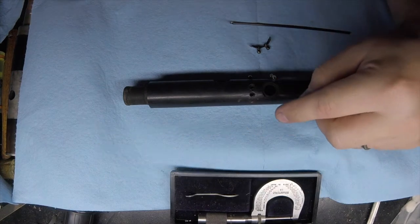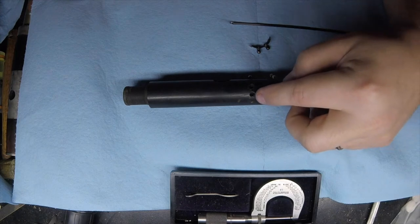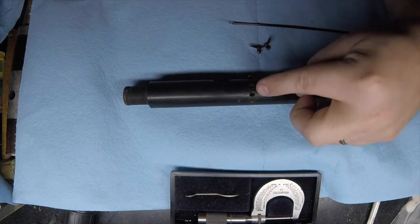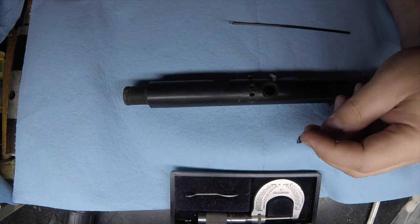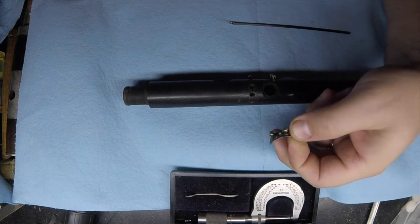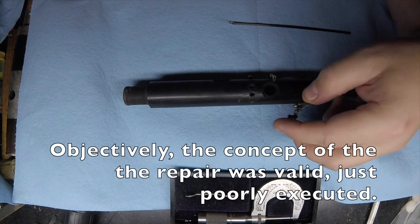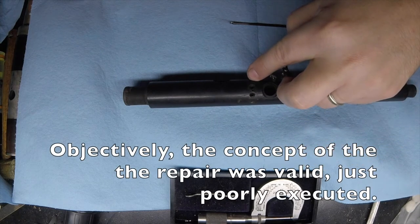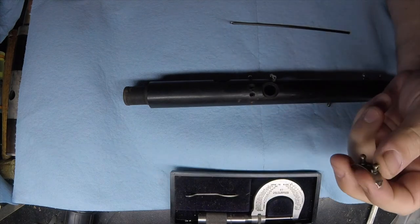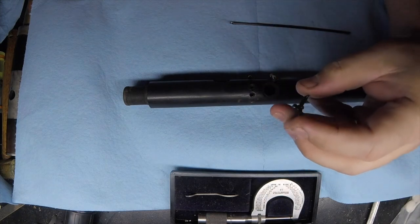The tragedy that befell this instrument was it took a hit right on the posts for the thumb key and it knocked those posts loose. The course of action that someone decided to take was they took the posts and mounted them on a piece of silver, then screwed the piece of silver into the body. So we've got one, two, three holes in addition — actually this isn't a hole, that's a screw that pulled through the silver.